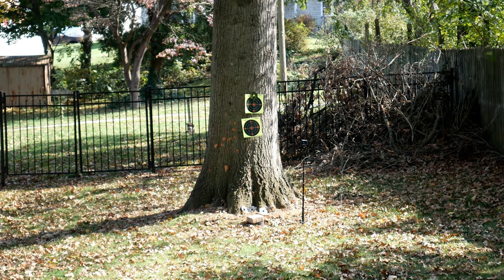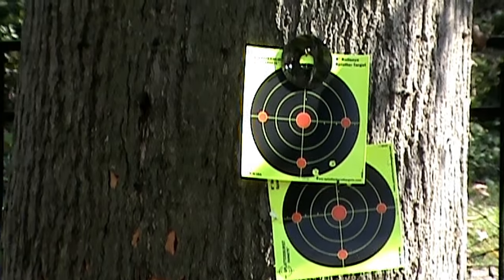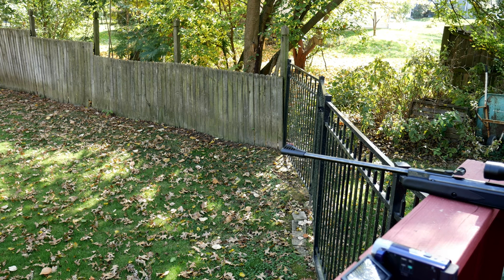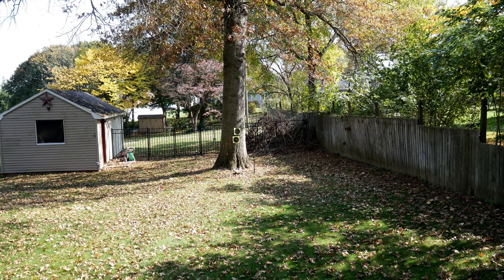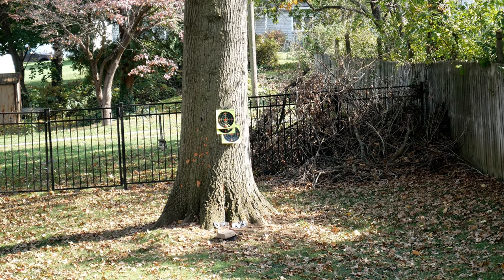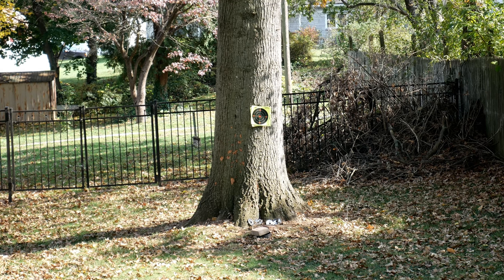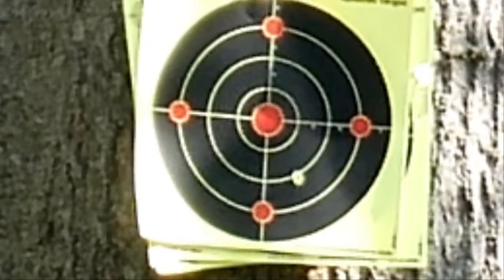We'll see if we put the scope on or not. Let's see how well the scope is sighted in. Boy, this scope is definitely off big time. We got to dial it in. I think I'm shooting through the same holes already because it's right on point - we just got to get it up higher.